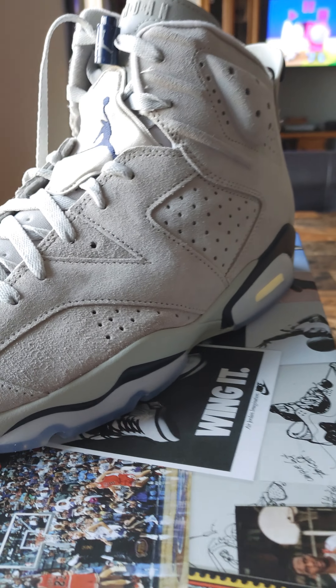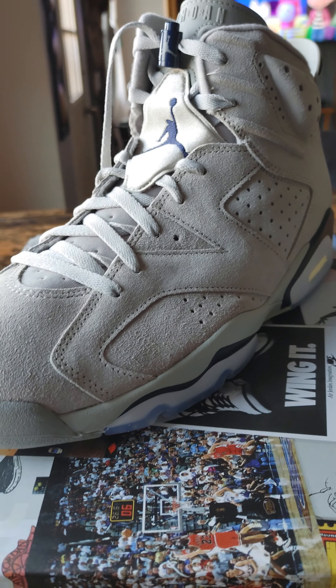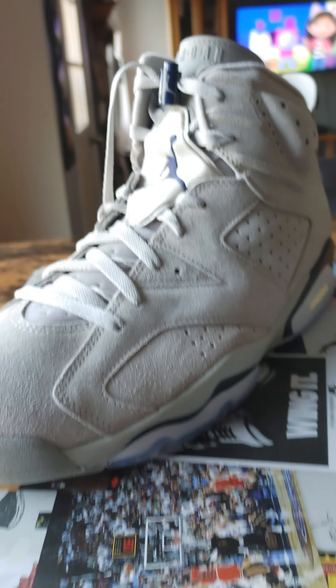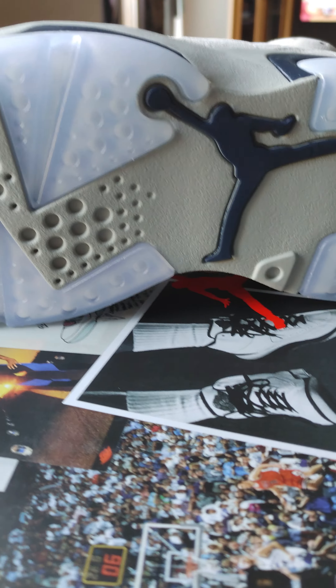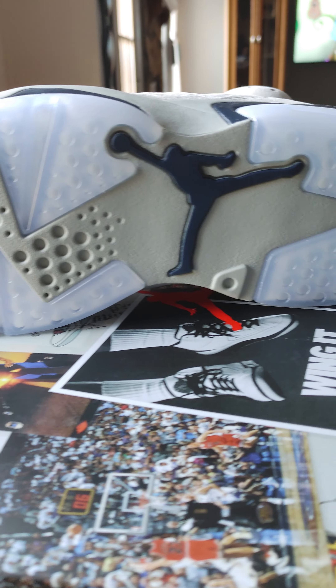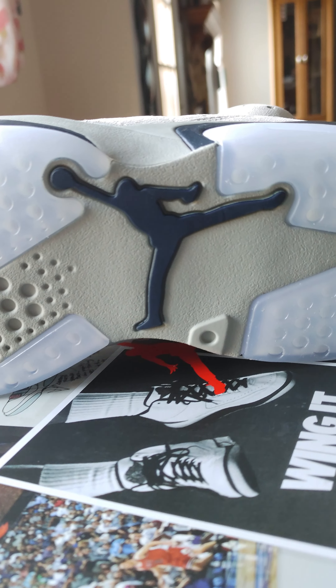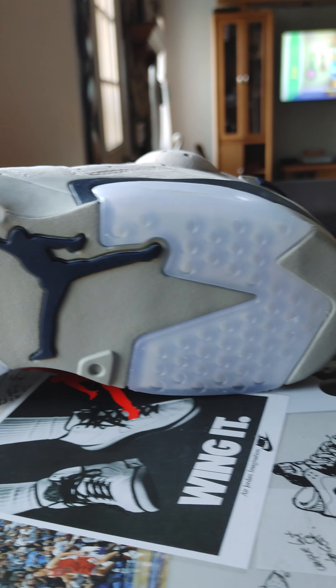These are huge investments, you know, to the average person, so you take care of your stuff. There's good resale value on these things — get a few wears, you can resell them for what you paid for them, which is kind of nice. Taking a look at the bottom of the shoe, you got that classic MJ pose. We talked about the ice bottoms — one of the best outer soles in all the silhouettes personally.